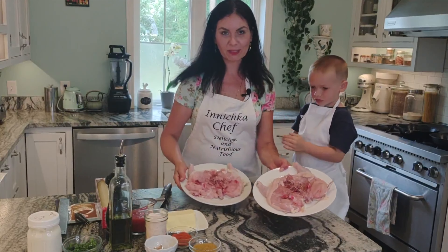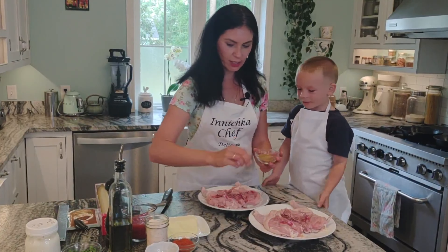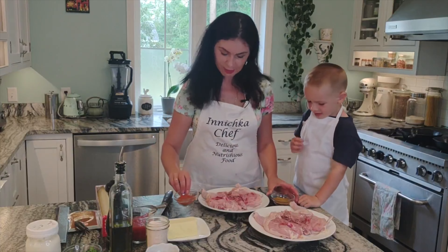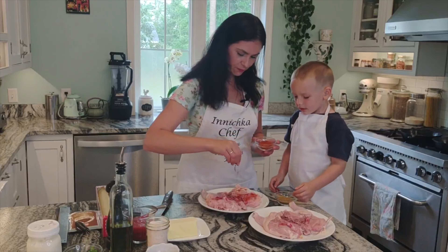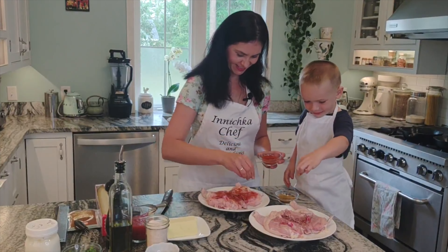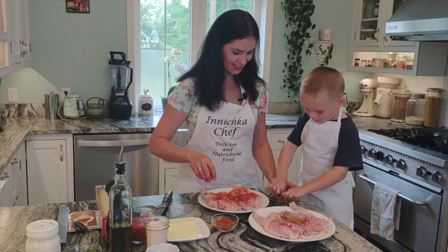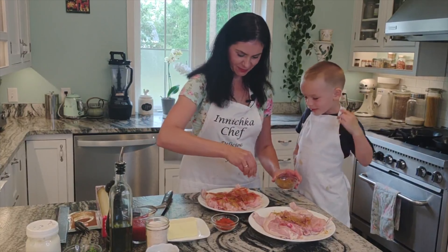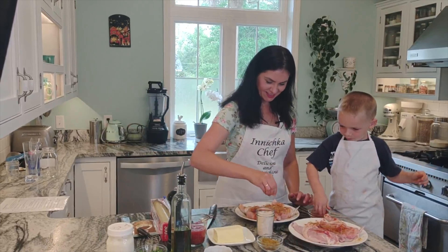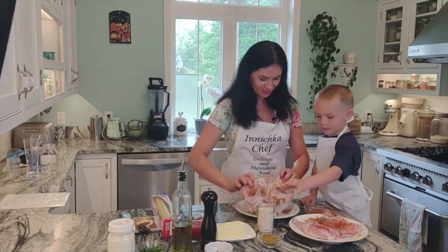Now since they're both butterflied nice and beautiful, Joni is going to help put some seasoning on. Which one do you want — yellow or orange? He wants yellow, I want orange. So can you do this? Put some paprika on — generously please. And then some chmeli suneli — look at how pretty, it already smells so good. And salt — be generous please. And freshly ground black pepper — you know me, I like freshly ground. So now we flip and do the same thing.